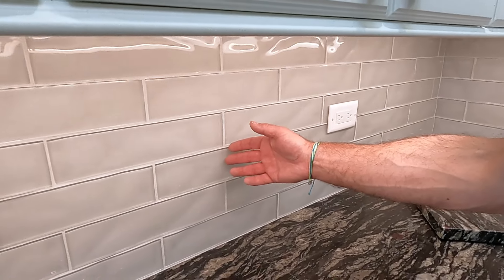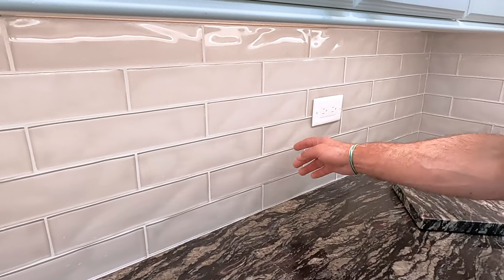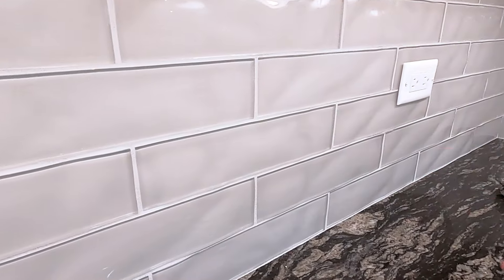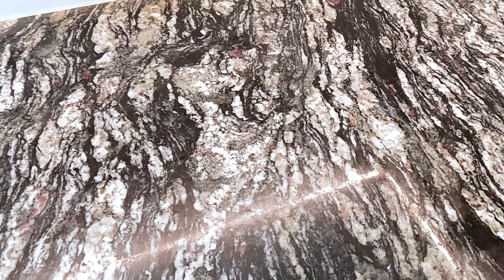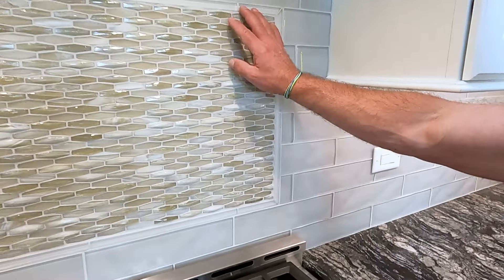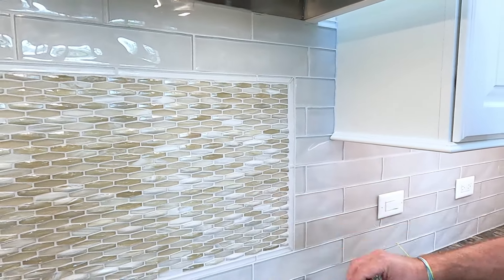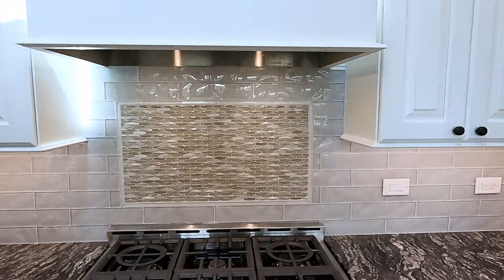They have this beautiful Bliss tile in the color of cloud — a wavy 3x12 tile which accents this beautiful granite countertop. They also added a Bliss accent tile, a 12x12 beautiful pattern, to accent the Bliss glass tile that they selected.